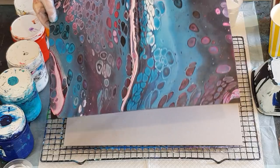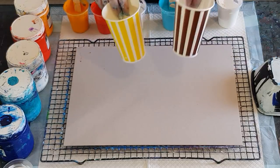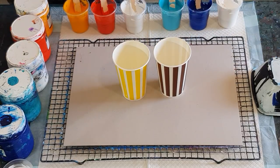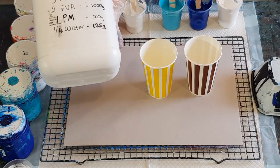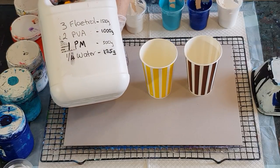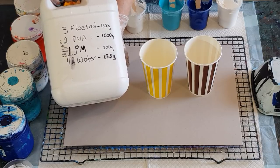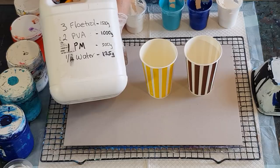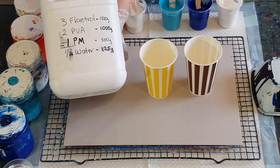I did this five times — two cards and three canvases — and I finally got it right on number five. So stay tuned and watch how they progressed. Right, back to the pour. For my pouring medium I am going back to my Floetrol and PVA pouring medium mix. I prefer this when I do ring pours.